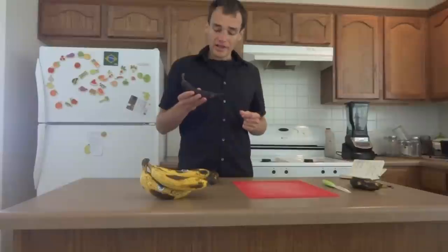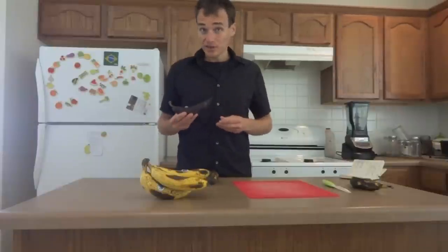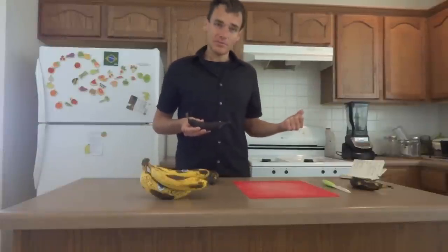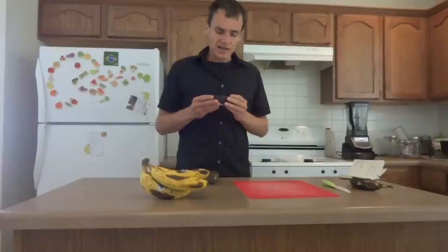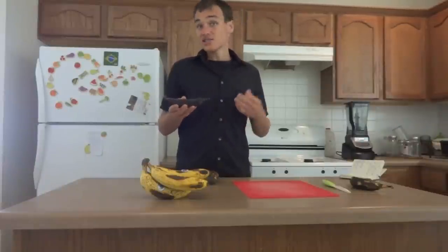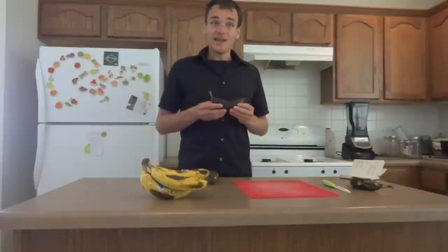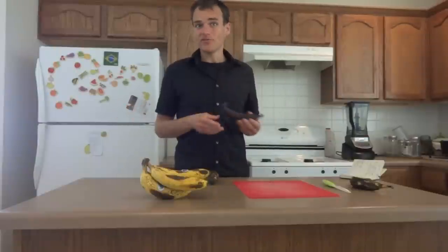Plantains are interesting because they're more calorically dense than bananas. They frequently are lower in price per pound than bananas, and so if you can master the ripening process you can actually get a really tasty low-cost source of calories to help you on your raw food diet.